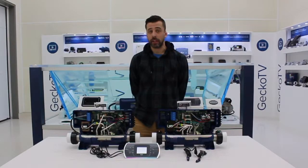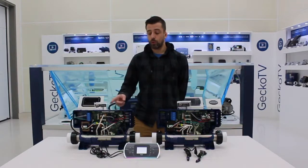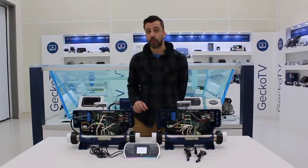Hello, welcome to Pro Tips on Gecko TV. Today we'll talk about hooking up two YE5 packs in a swim spa configuration.